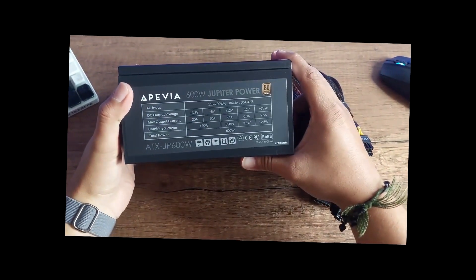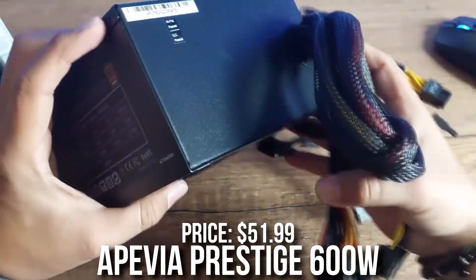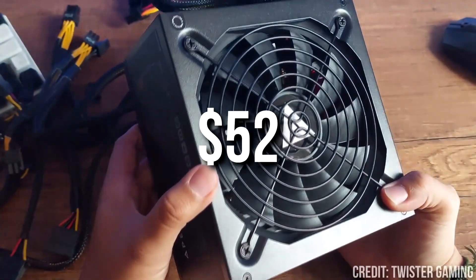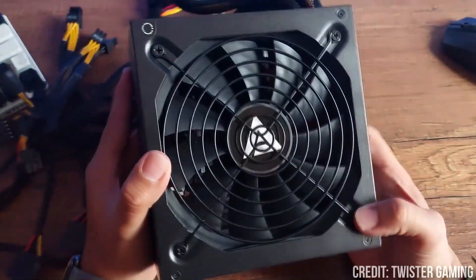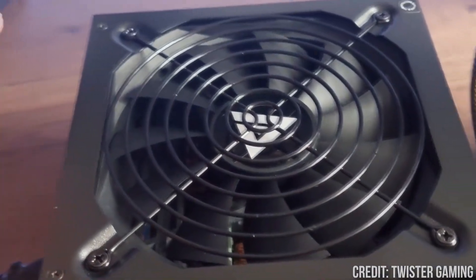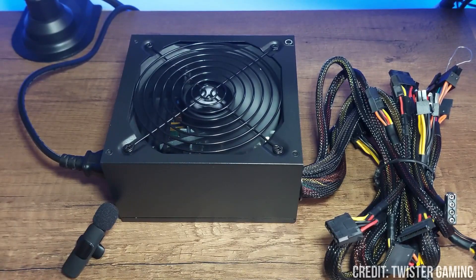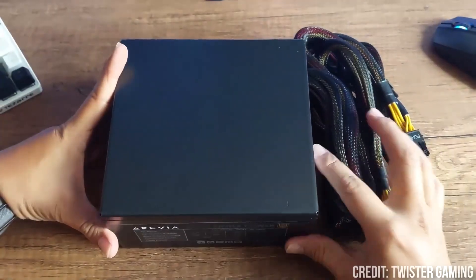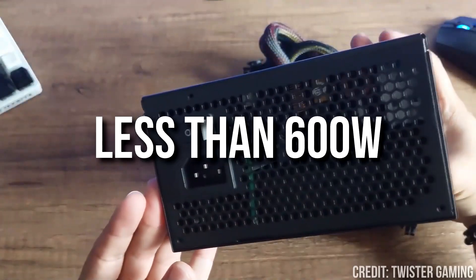With the first power supply, we have the cheapest one. This is the Apivia Prestige 600W 80 Plus Gold power supply, going for $52 on a 35% discount. I love this power supply for budget builds since it has enough wattage for most budget builds and it's C-tier rated, meaning it's good enough quality for budget builds. Right now I wouldn't buy any other power supply at this price point. Just make sure your PC build requires less than 600W.